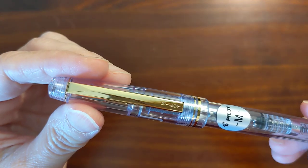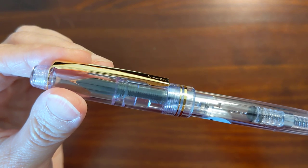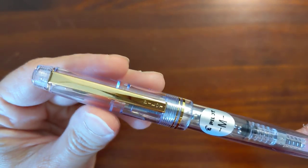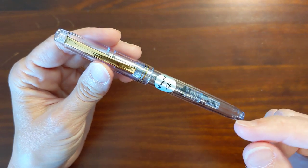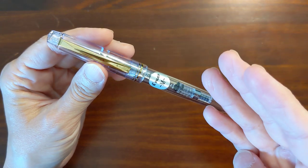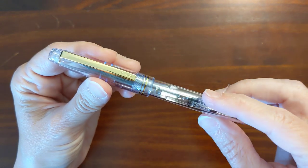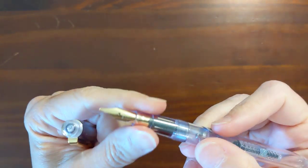The reason it's called a plus is different colors. The originals were all opaque — I believe they came in green, blue, black, red maybe. And these come in some translucent and demonstrator colors.